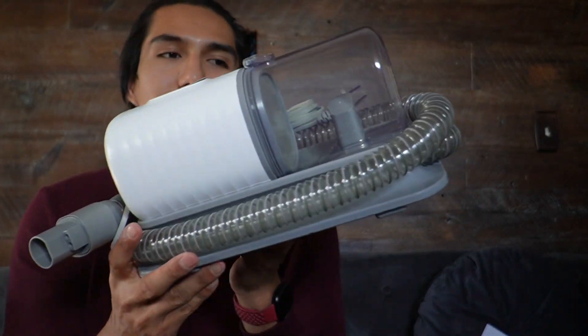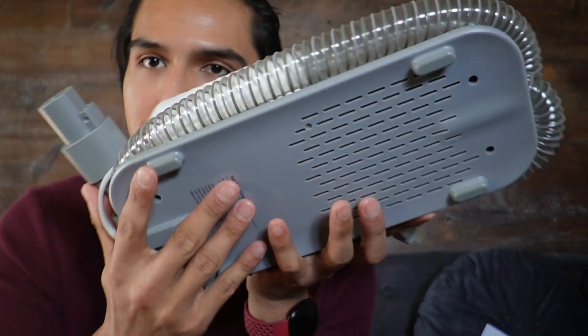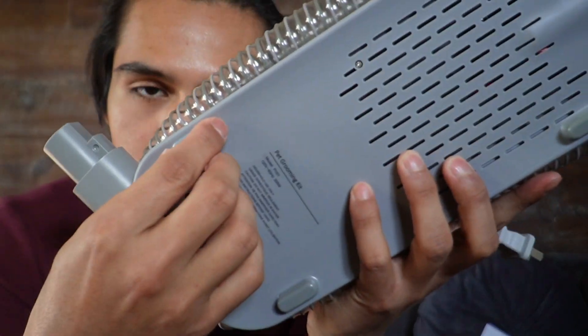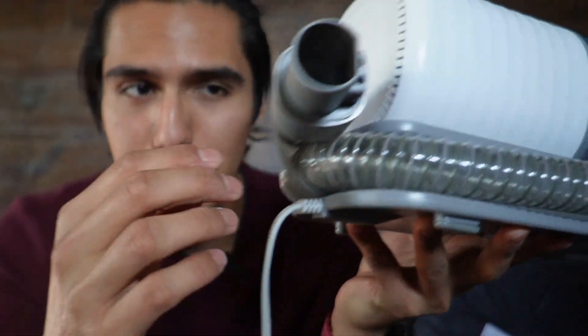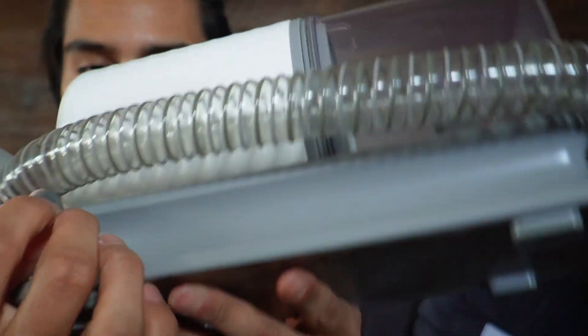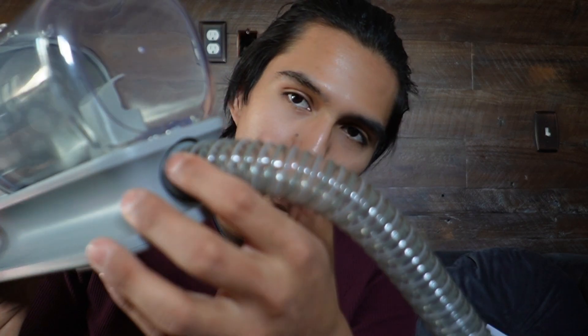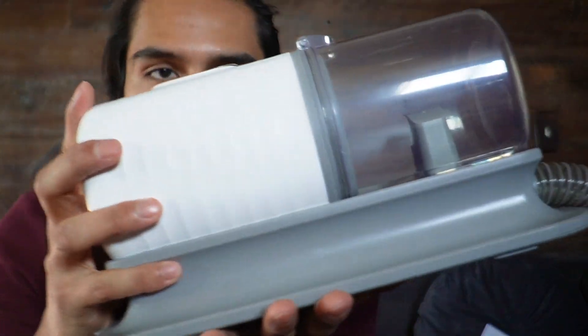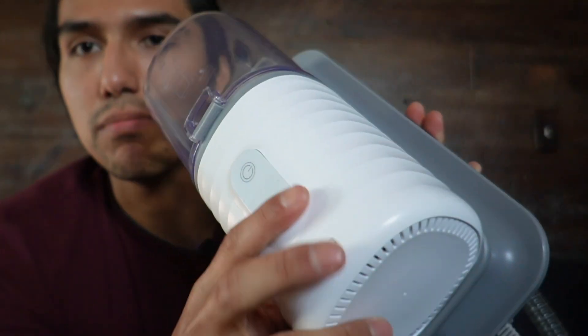This thing is going to be pretty compact. Taking a look at the bottom, there are four rubber feet to prevent it from sliding on the floor, and they also come off easily if you want to remove them. On the side, there's a strap that holds the hoses together. After taking it off, here's how the hose looks, and here's the other end where it's attached to the vacuum. This side is heavier because this is where the motor is going to be.